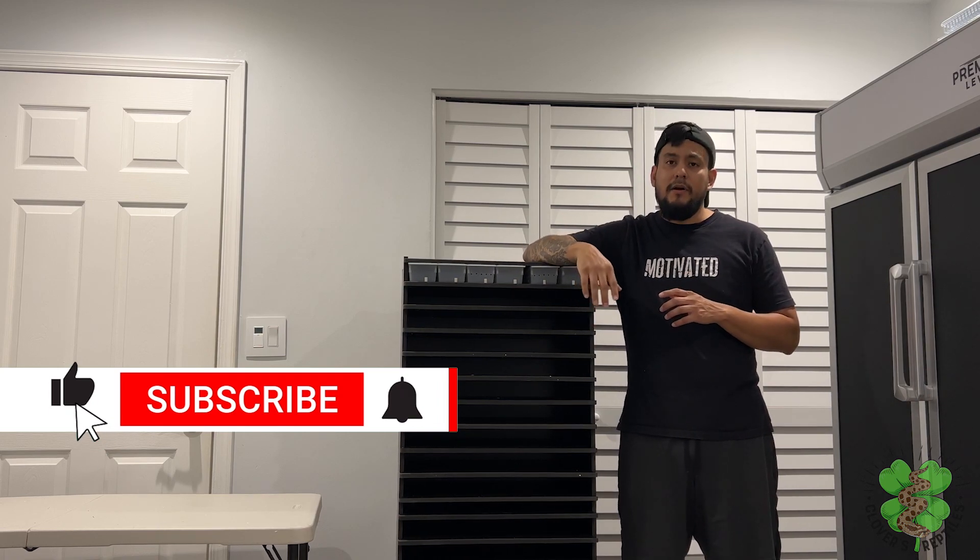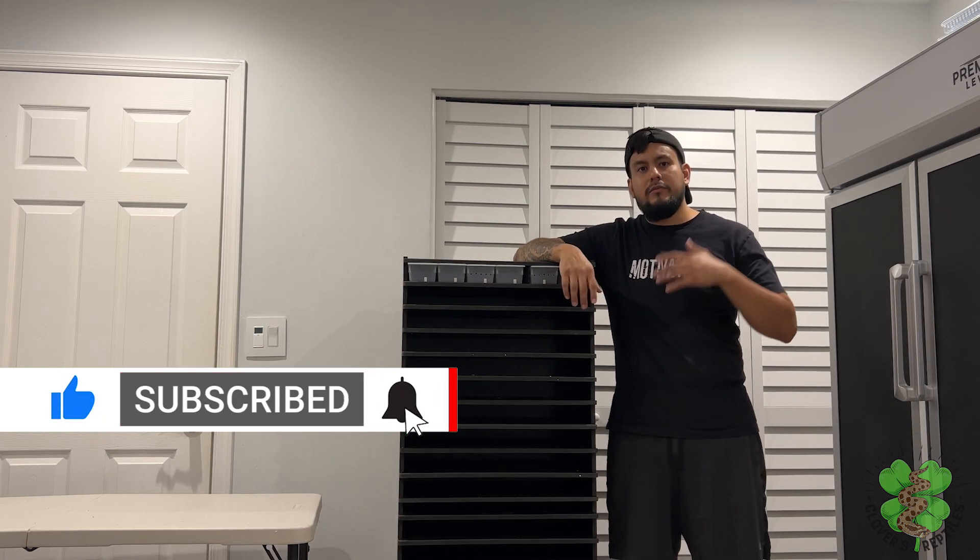Thank you for watching everybody. Make sure to subscribe, like the video, and hit the notification button. It means a lot to us when you help us grow the channel. The more people that watch, hopefully they get more information about how to take care of reptiles.